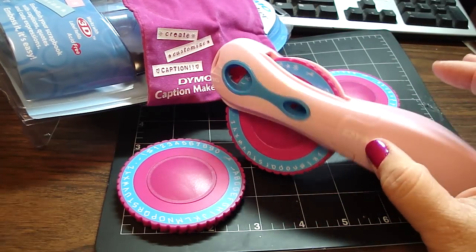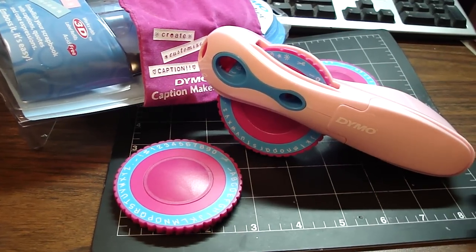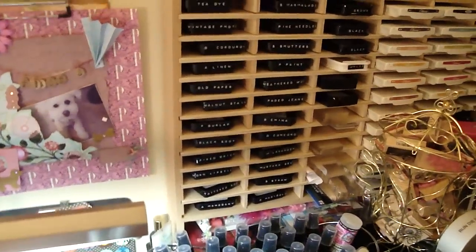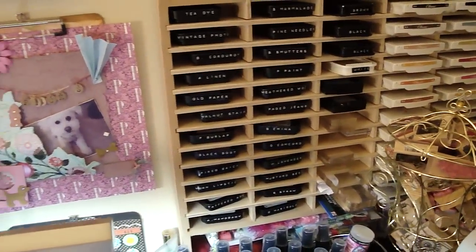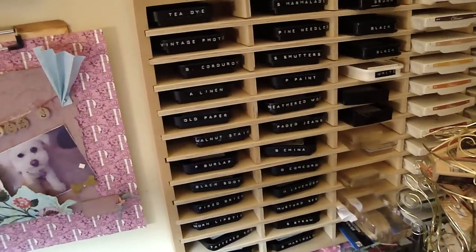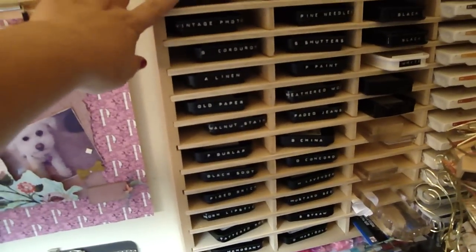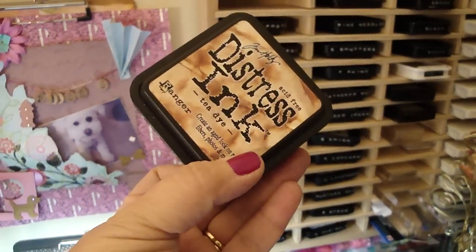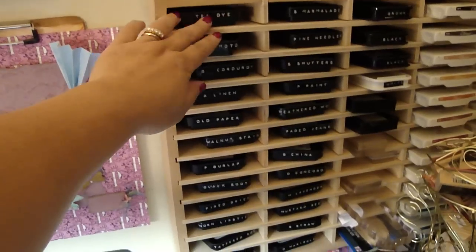So I'm really excited — I don't have to get the yellow one after all. And this is the reason why I had to get that. So let me just quickly show you. Excuse my mess here. I had to label all my distress pads. I was having the hardest time always having to pull them off the shelf to see what color I wanted. So now I label them all.